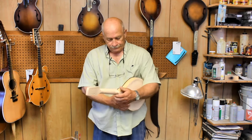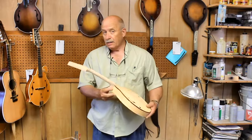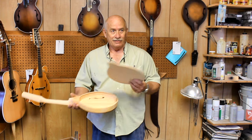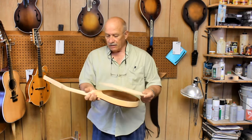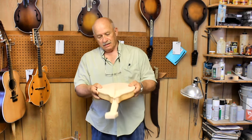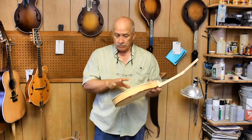I now have the peghead overlay glued on that oval hole mandolin - here's a shot of that. I was rummaging through some backs that I had carved, some extra backs carved who knows how long ago, and I found one I thought was suitable for this first A-style mandolin that we're going to put the back on this week. I still have to carve those other backs, but at least here's a head start on one of them, so I'm going to glue this one on right now.